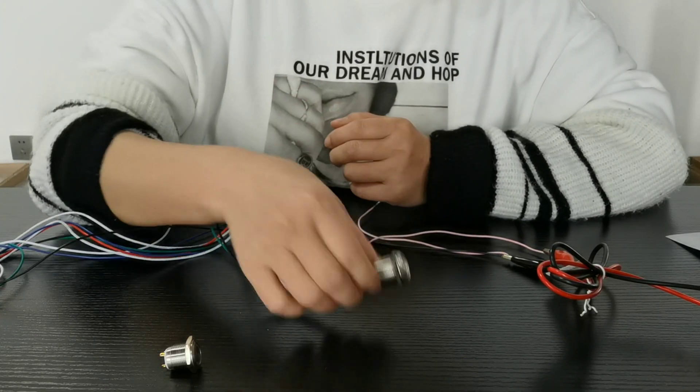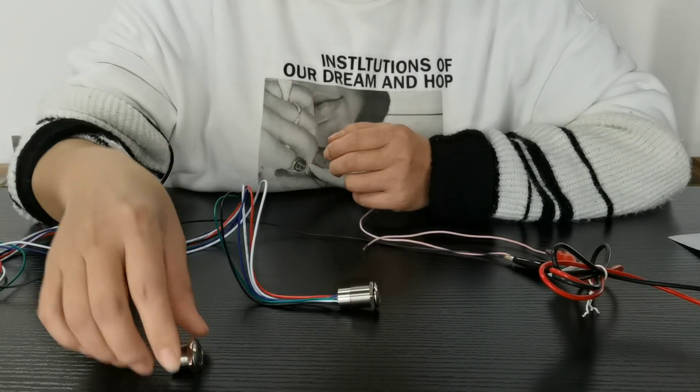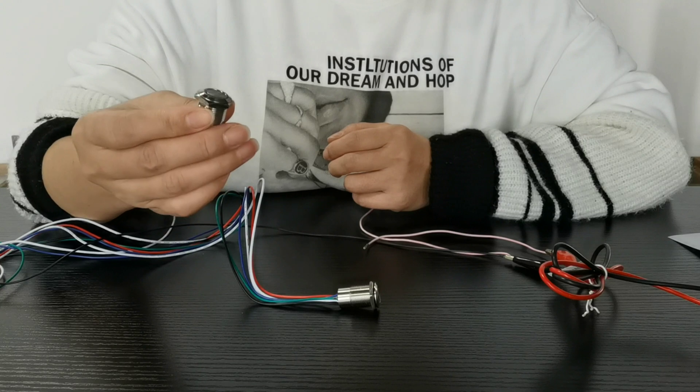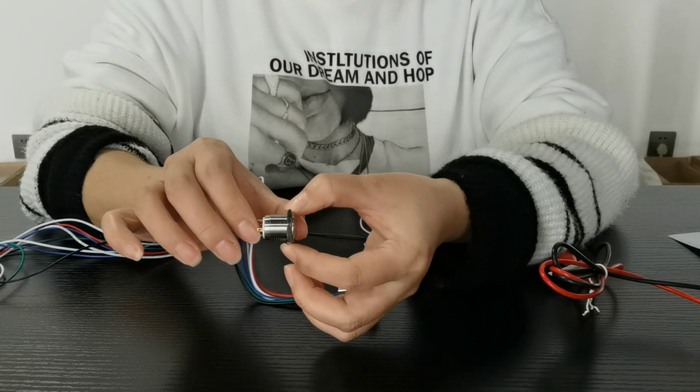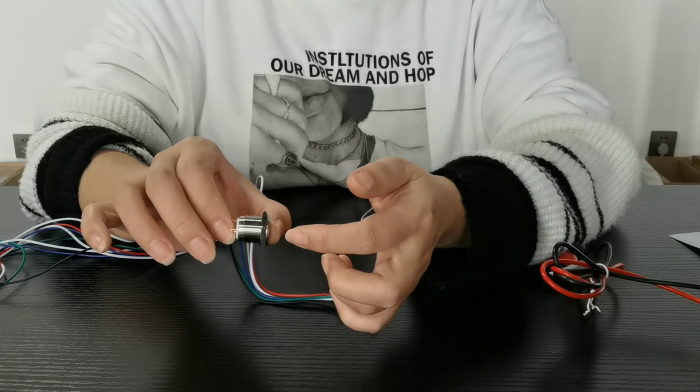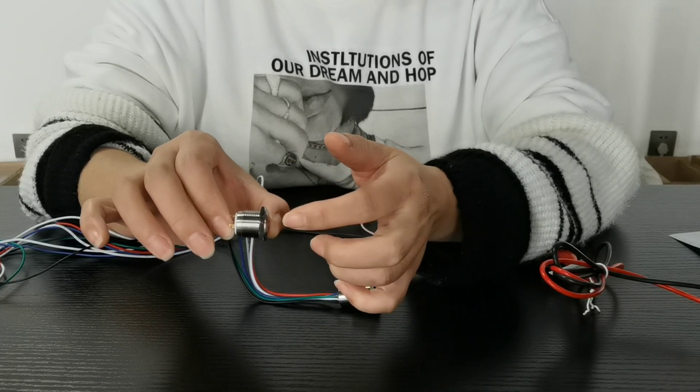This three-color anti-vandal switch is our LS16 series. This is our standard type, and for this standard type we can make a three-color as well.